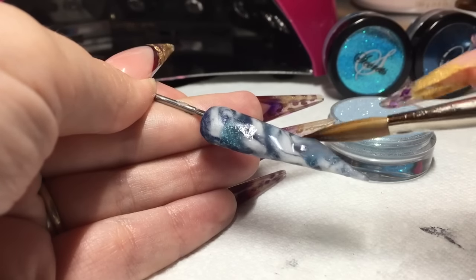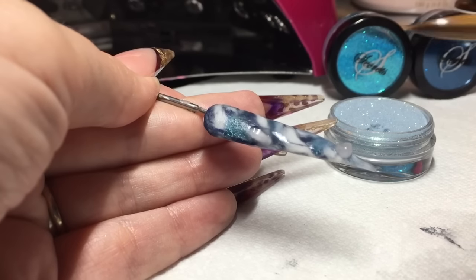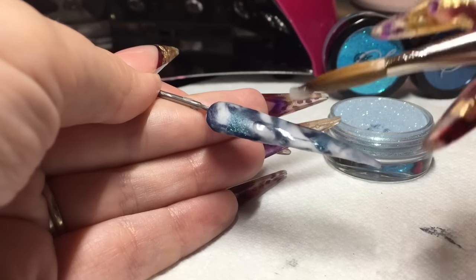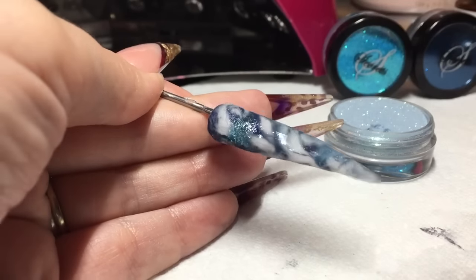Obviously I'm working on a display tip so no need for an apex, but if you were doing this on a client make sure that you put your apex in. Just make sure that you've got a good full coverage and a nice smooth surface ready for your filing. We're going to let that harden now.